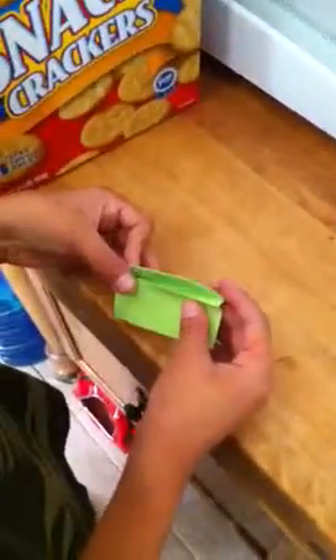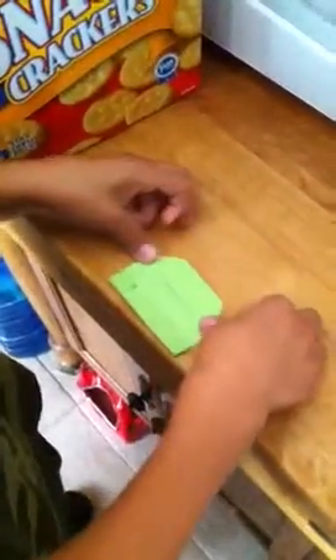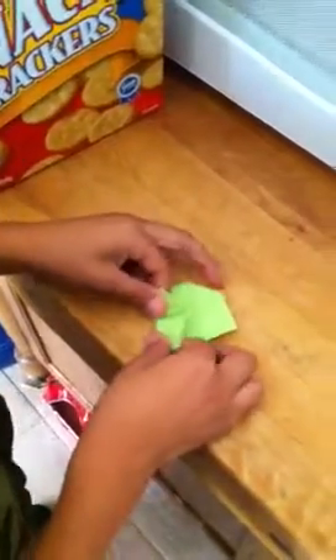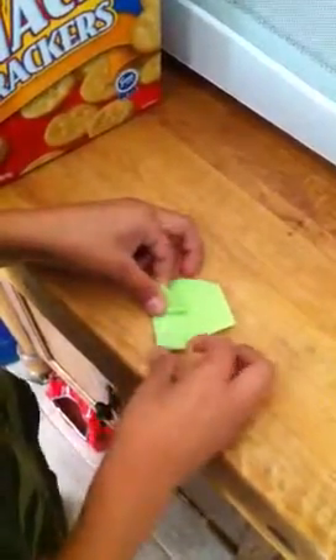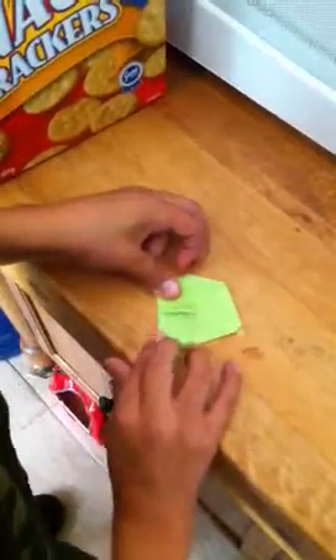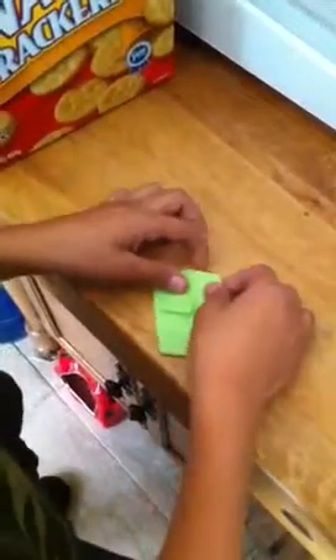You flip it back over. Then you fold it in, like that, to where it has little legs. Do that same on the other side.